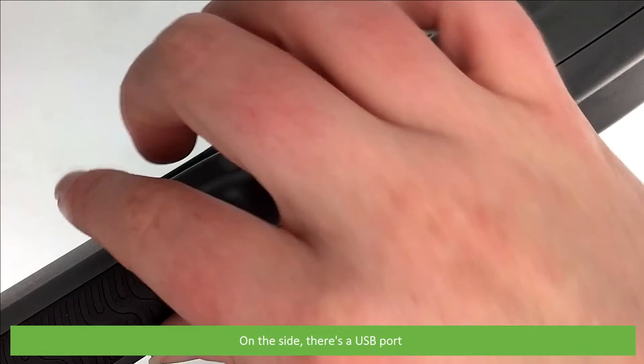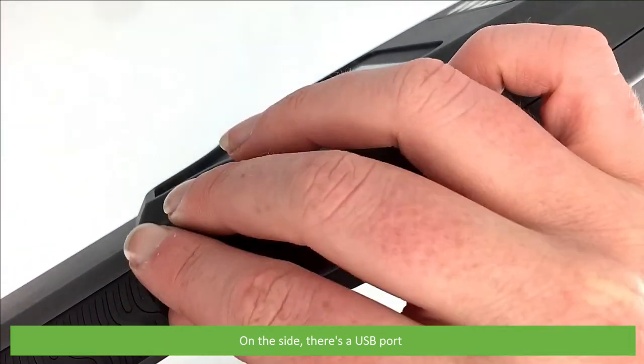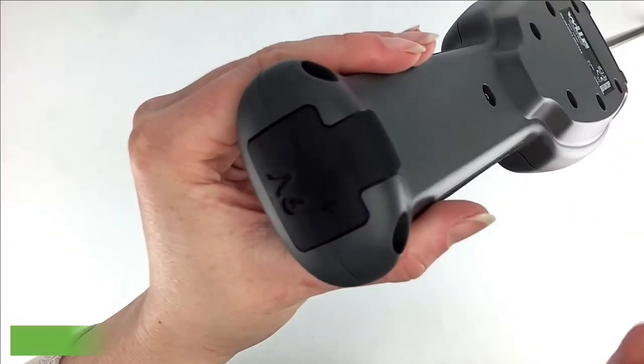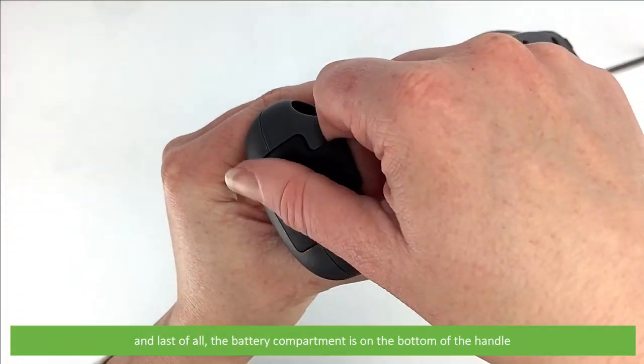On the side there's a USB port, and the battery compartment is on the bottom of the handle.